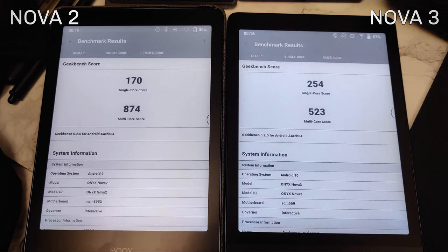I ran benchmark tests between the old and new generation devices. I no longer have the Note 2, but I do have my Nova 2 and Nova 3 — the same platforms — to run a synthetic benchmark and see the expected performance difference. I ran GeekBench 5; remember these are synthetic benchmarks, and a bigger number doesn't automatically mean better real-world performance.